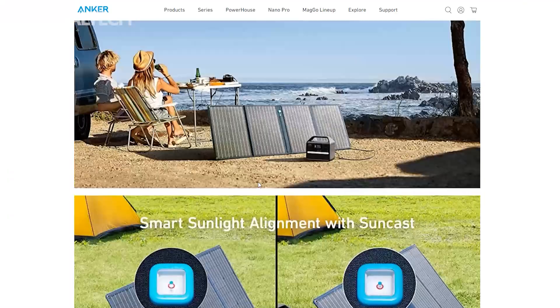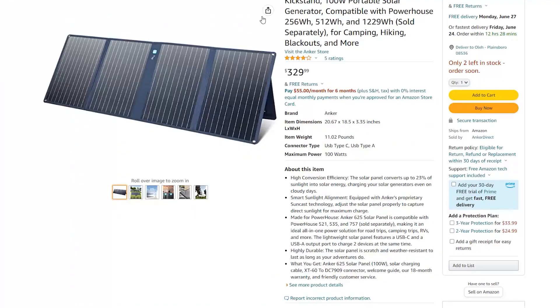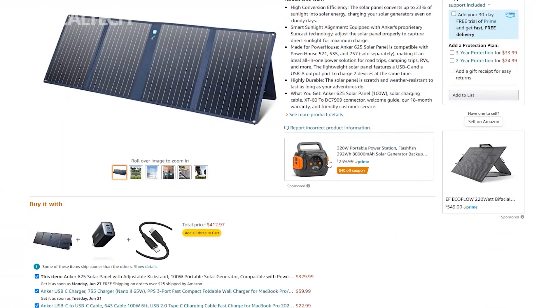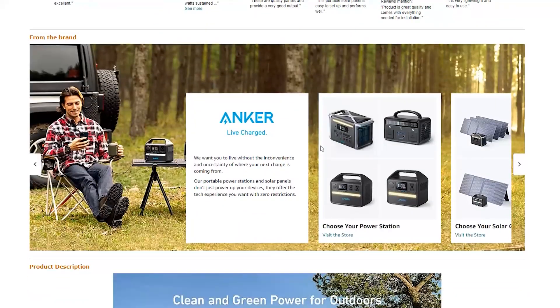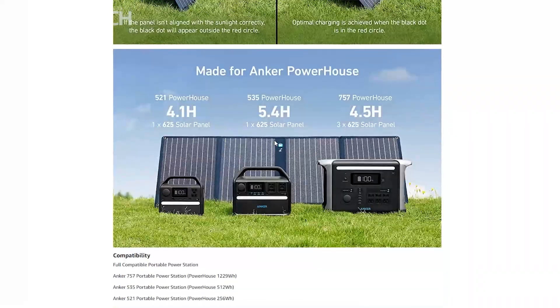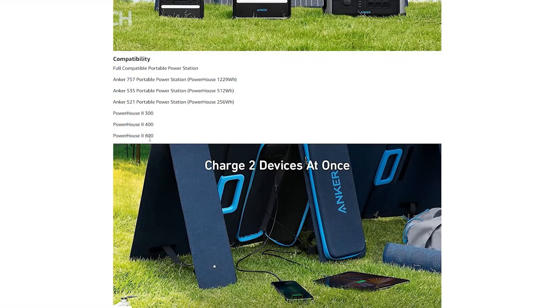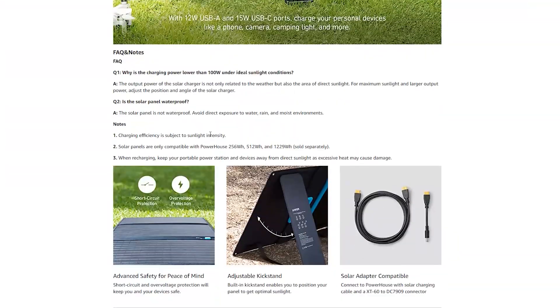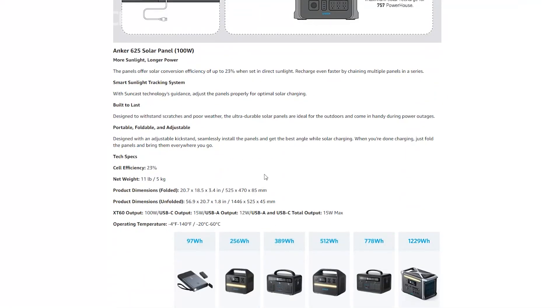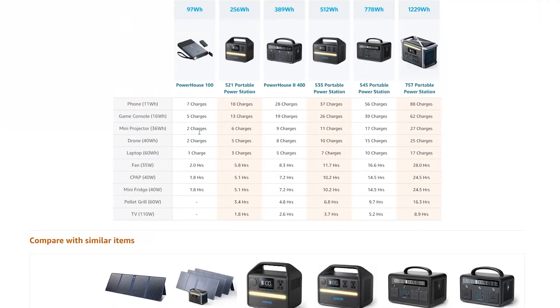The Anker 625 solar panel comes with short-circuit and overvoltage protection built into the system. Anker's proprietary SunCast technology uses smart sunlight alignment to deliver optimal performance. The solar panel can be used with Anker's lineup of power stations, with SunCast indicating when you should adjust the angle of the panel to maximize the energy captured.